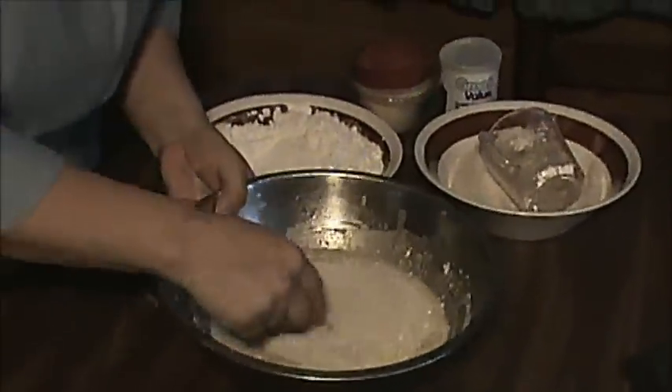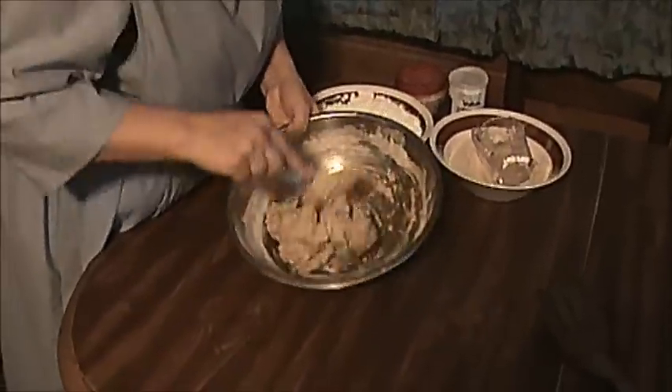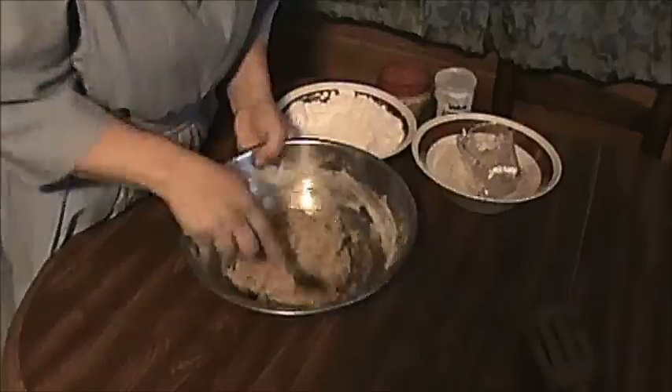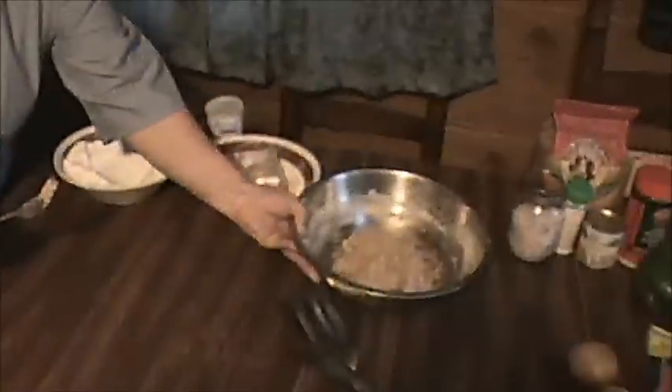Stir this up and mix it really good, get this good and mixed together where all your flour is incorporated like this. Once you get everything mixed up and everything absorbed, then I take mine and I put it to the side and I let it rise for about 15 minutes.